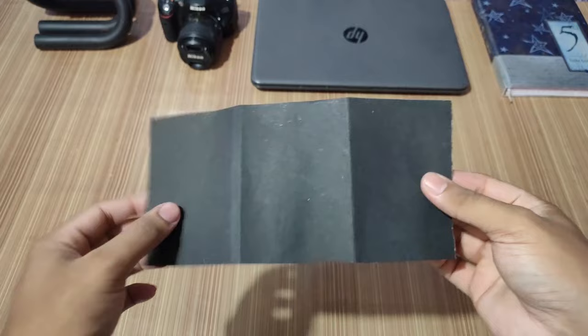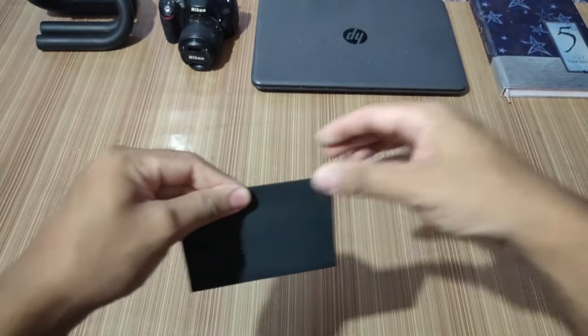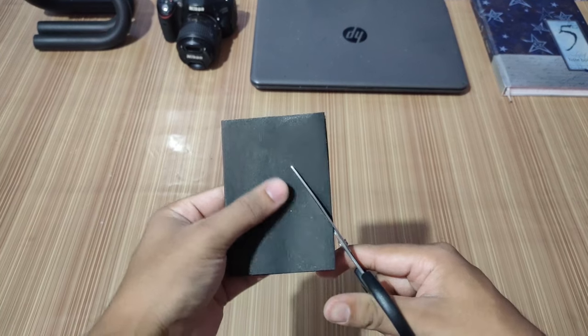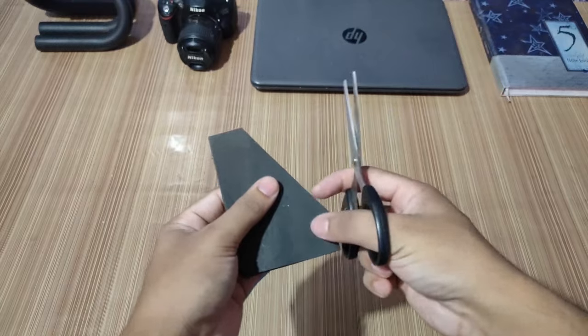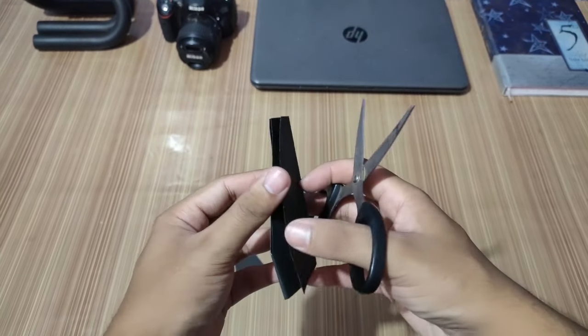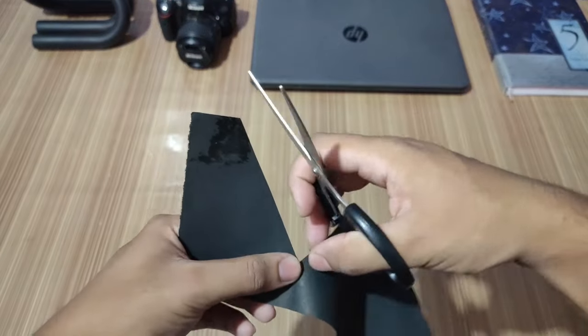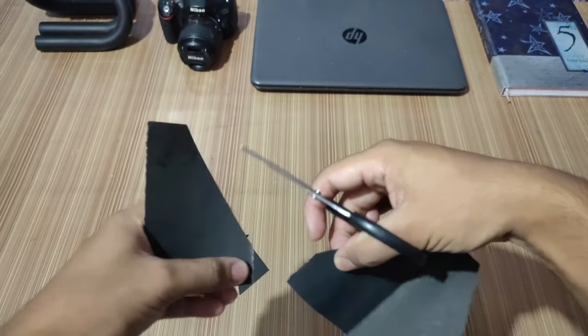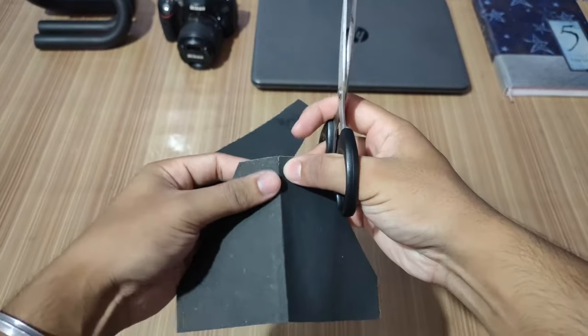For making the fins of our rocket we'll take a piece of paper and fold it three times. Now we'll cut this piece of paper and shape it like a fin. When we open this piece of paper and separate them we'll get three fins for our rocket. These fins will provide stability to the rocket and help it fly better.